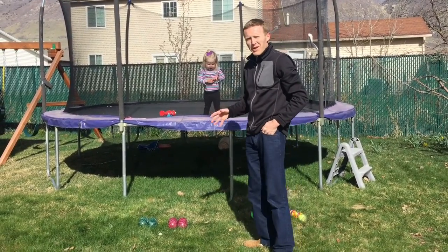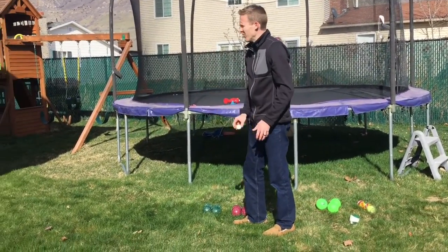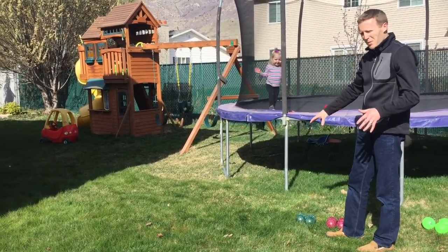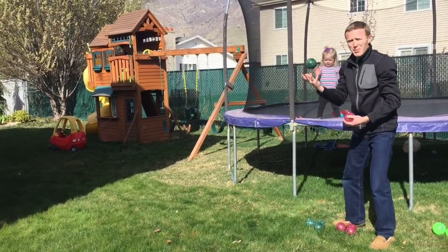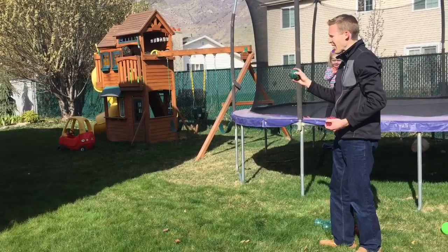I'll kind of show you the way that the game is played. You've got a white ball called the Jack, and you'll throw it wherever you want to. We'll just toss it out there, and then each team has a few different balls. We're going to have green balls and red balls. The idea of the game is to try to get as close to that white ball, the Jack, as you can.